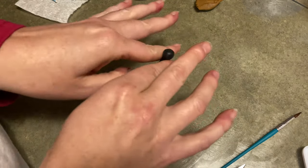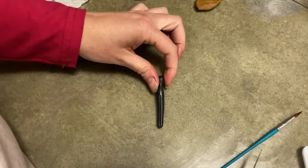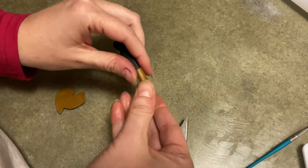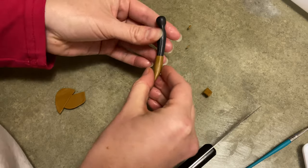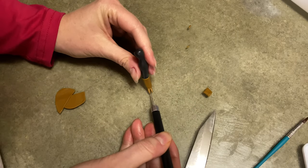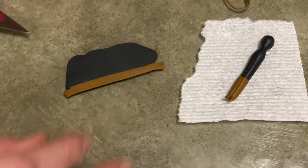Now we're moving on to Anna. She is a mixture of black and brown, even though it looks black in this picture. Again, making that old-fashioned clothespin shape. I wrap the bottom of her in brown because her boots are brown. Just like Elsa, wrap it around, pinch off the tip so you have a little bit sticking off. If there's too much, trim it and then pinch it off again. Split it and then use your knife and separate it, and you've got a pair of boots.